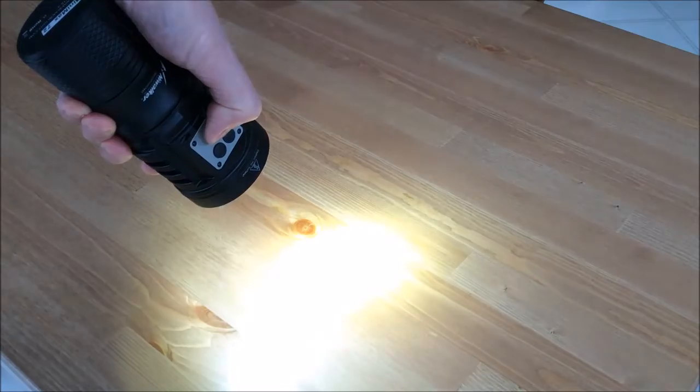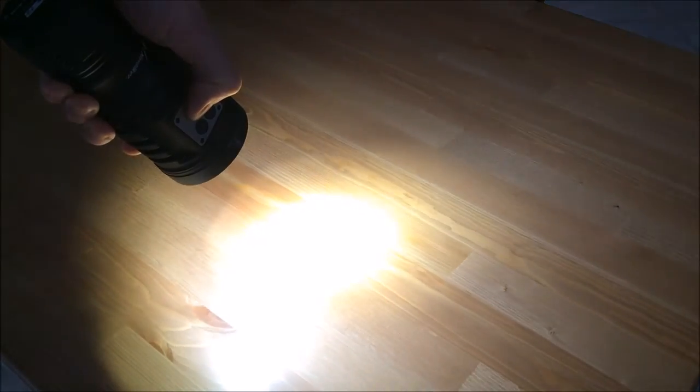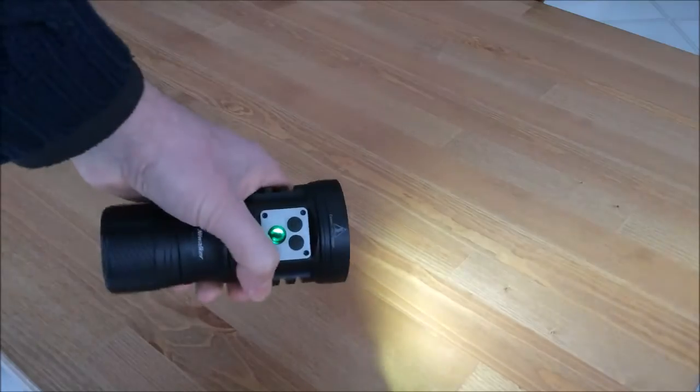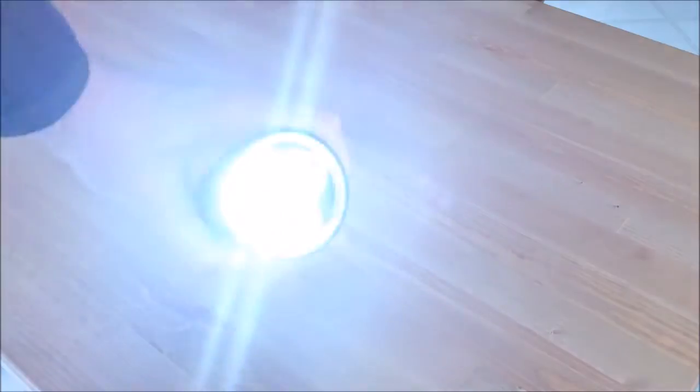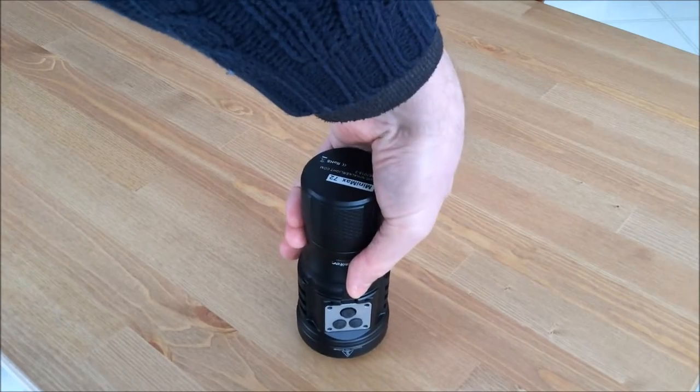There are strobes on this light. There's a very fast strobe you can get by double-clicking the switch from off — it's very bright and annoying — and there are SOS and blinky strobes when you double-click the switch while the light is on. I'm not particularly keen on strobes, but they're here if you want them. They're not on any main sequence, so it's nice that they're kind of hidden.